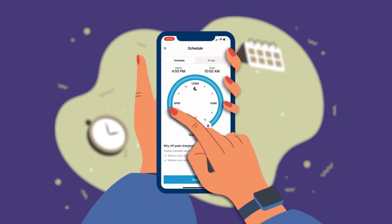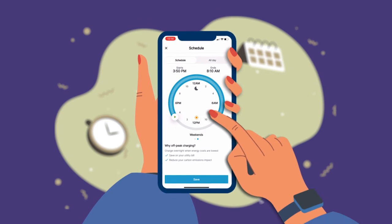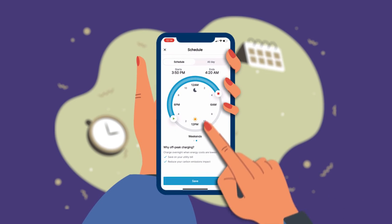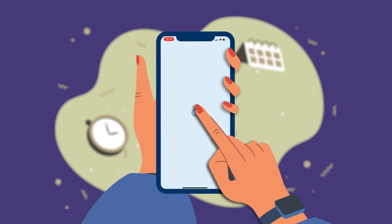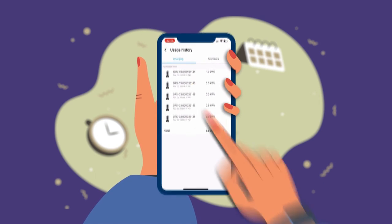If you need to charge at a time outside of your usual schedule, plug the charger into your vehicle and select the Charge Now button. The charging session will begin automatically. To view your usage history, select the Charge tab and select Charging History. There you will see a record of all your charging sessions and the total energy used each month.